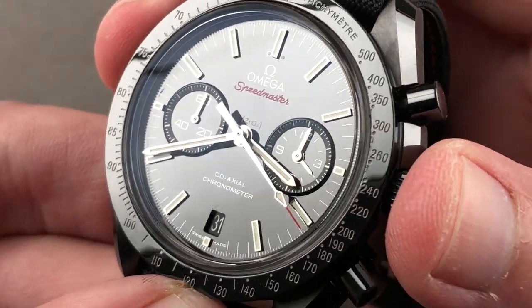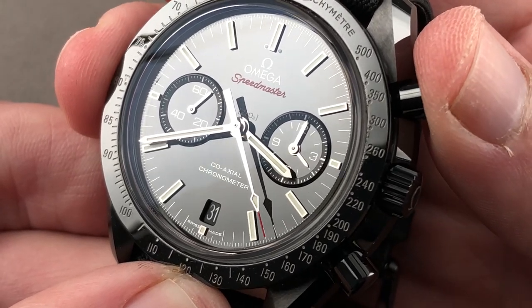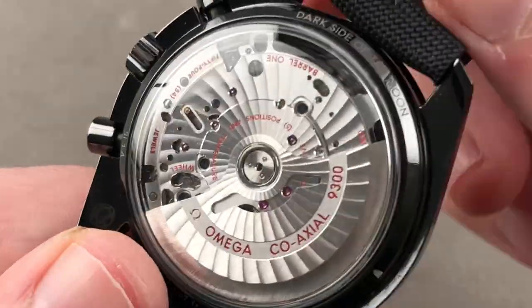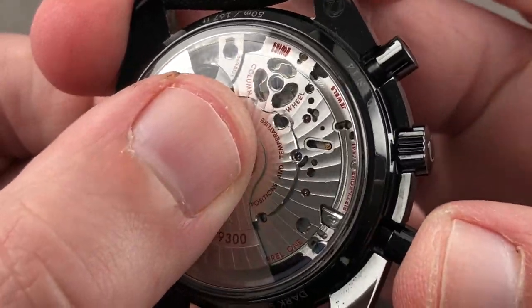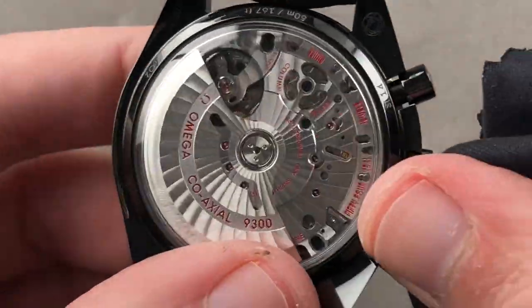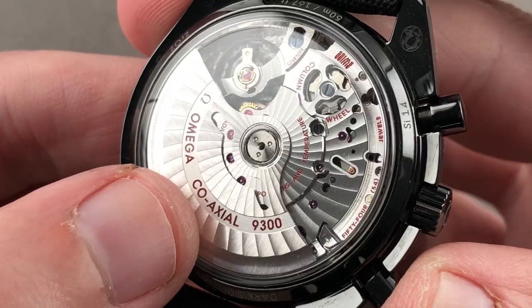Stopping the watch allows you to synchronize to a reference time. There is also a crisp column wheel, allowing for sharp, tactilely pleasing, and quite loud actuation of the chronograph. You hear it, you feel it — it's the feel of quality.